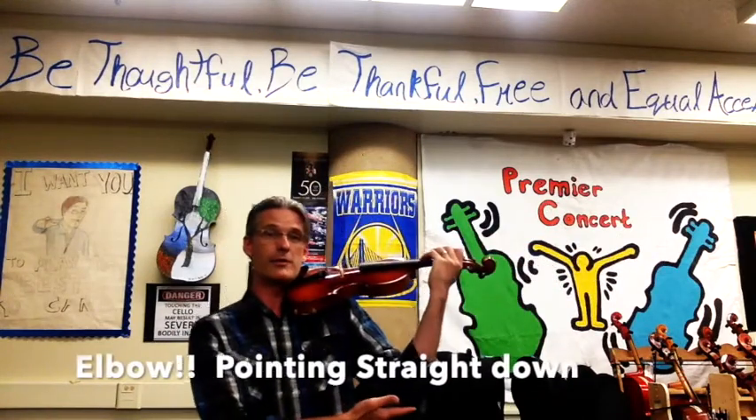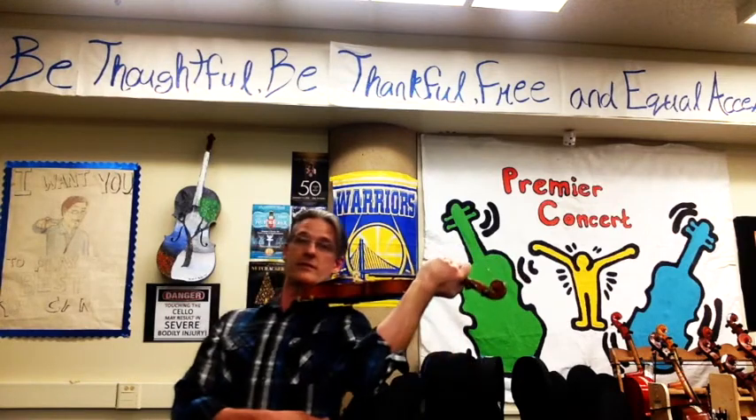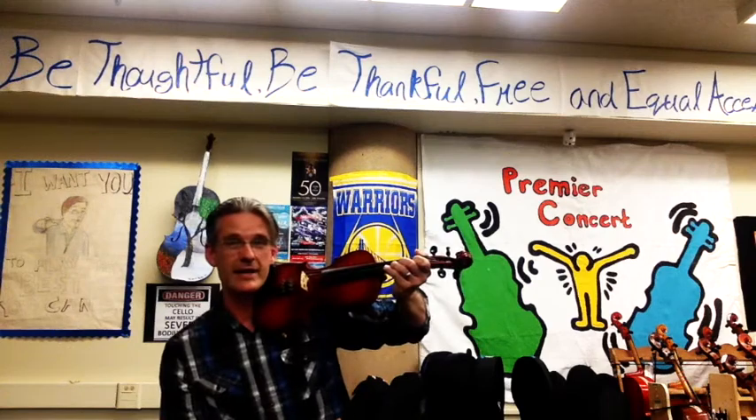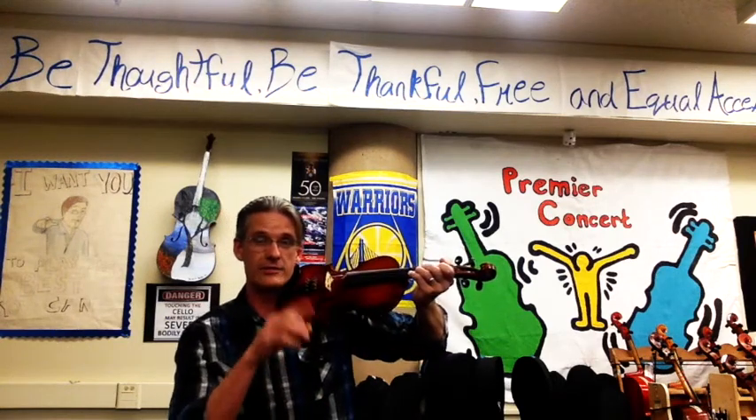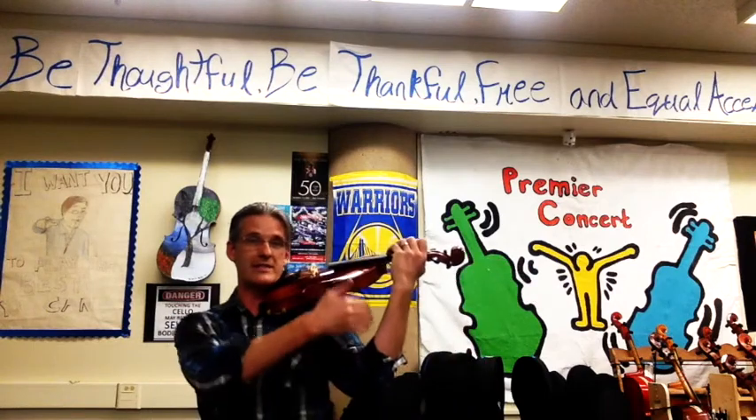I have my elbow — you'll notice it's pointing straight down to the ground. If my elbow goes to the front or if my elbow goes to the back, I can't use my hand the correct way. So it's very important that we're standing tall and that our elbow is facing the floor.